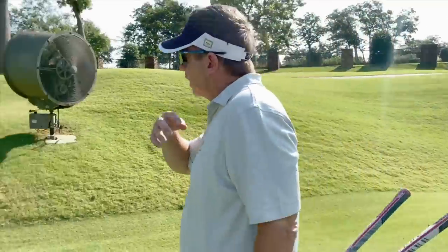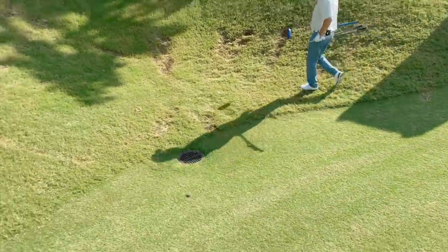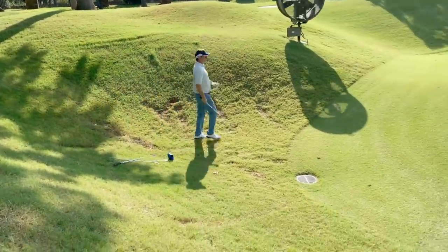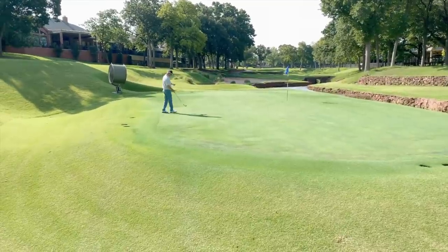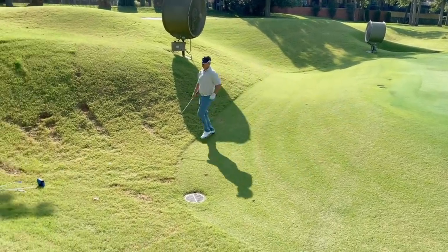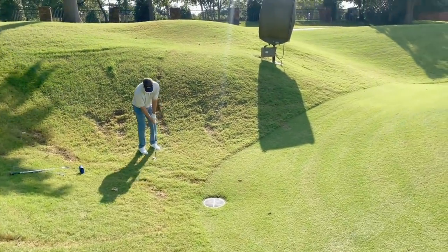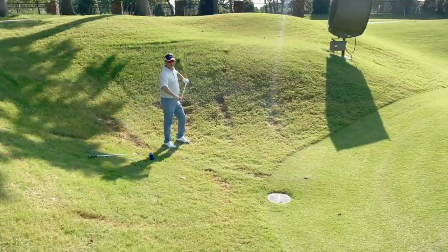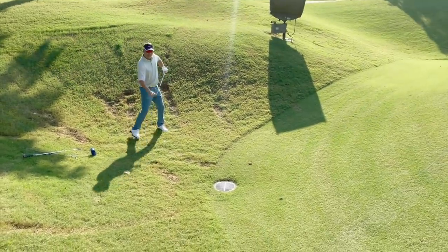Everything slopes off into these low areas. I need my lob wedge. The shot is to land the ball right in here and let it run down to that hole. After a little rehearsal to get the feel, I'll bump it right up in there. I want to make sure the face isn't wet because I want that ball to have as much spin as possible. That's why you see guys wipe the face — if you practice in the rough, the face gets wet, so wipe it off.